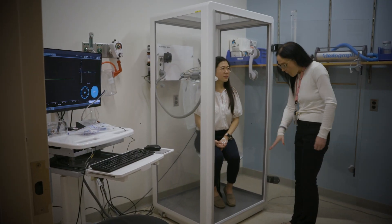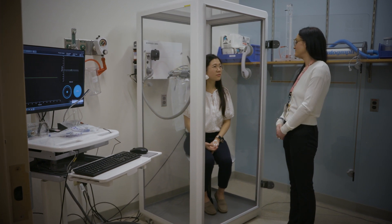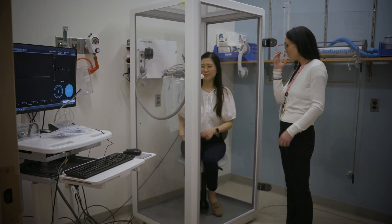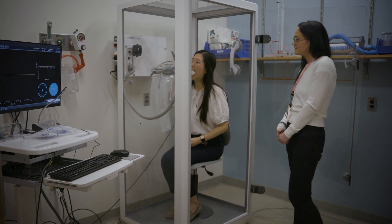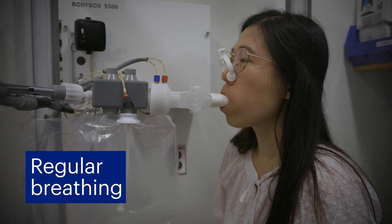The first test performed is called a spirometry test. This test looks at your ability to breathe in and quickly force out all of the air out of your lungs. You will start with normal breathing.